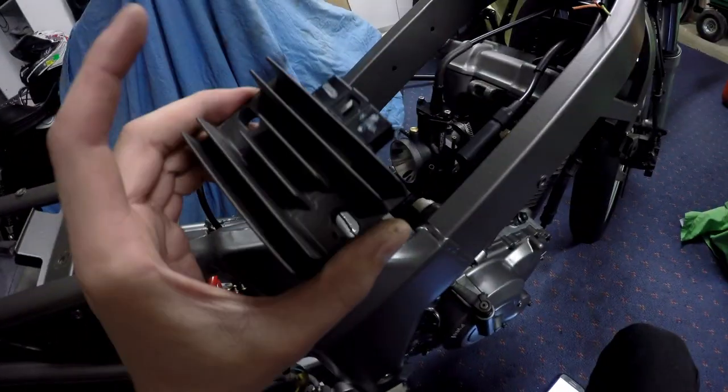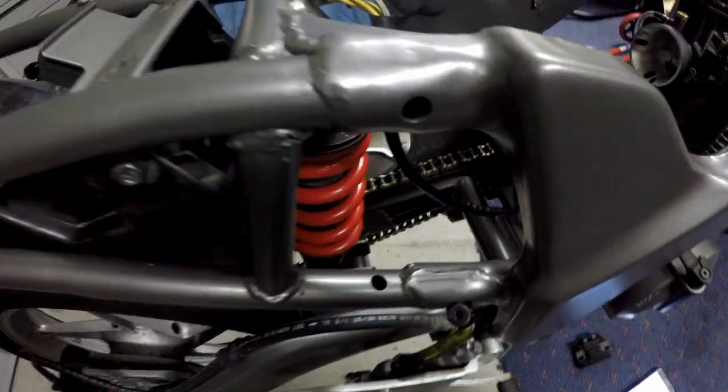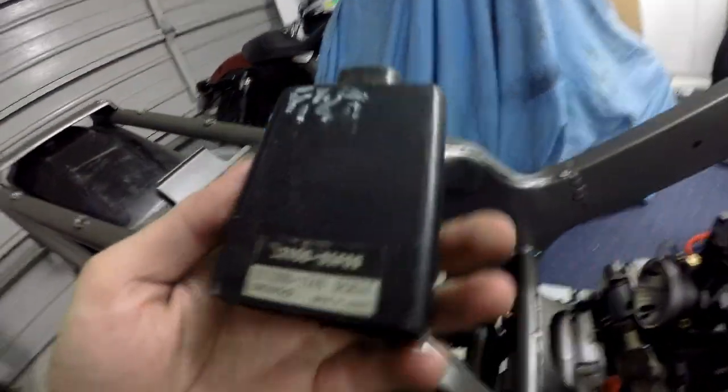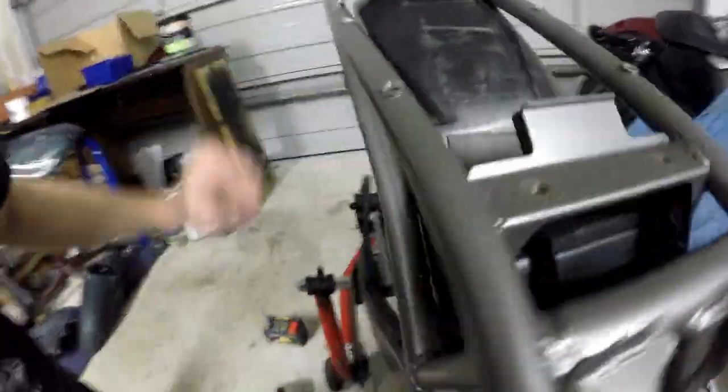Now that we've got our plan, the first thing we're going to do is lay out where everything is going to go. Our regulator here is just going to go there — nice and out of the way. The last thing in our ignition circuit is our CDI, which is going to go underneath our battery, with the battery sitting on top. Nothing's going to move; it's all snug and it cleans everything up. Let's put them all in position, then we can start running wires.